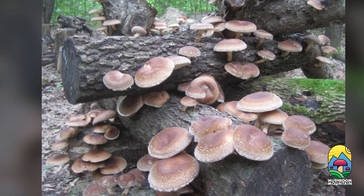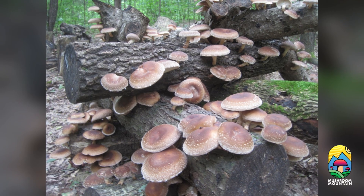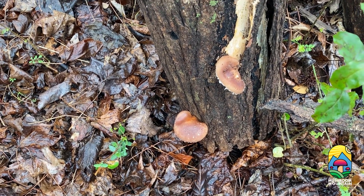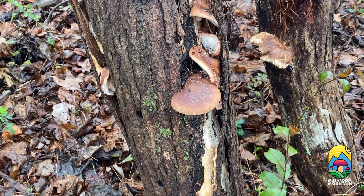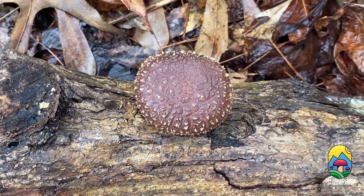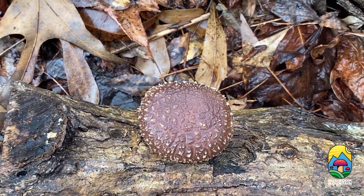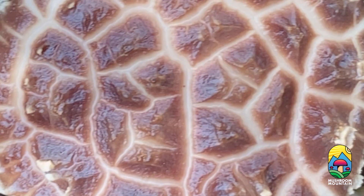Shiitake are native to Southeast Asia where they have been cultivated for over a thousand years for their culinary value as a meaty mushroom and their wide range of health benefits. Shiitake mushrooms are a superfood packed full of nutrients, minerals, and vitamins. They're especially known for reducing inflammation, lowering blood pressure, and their impressive vitamin D content.